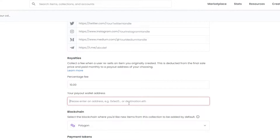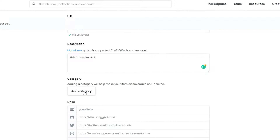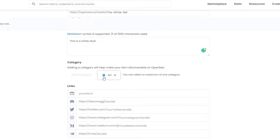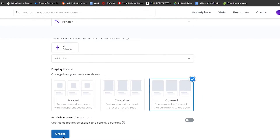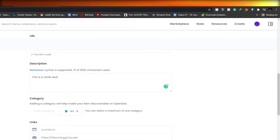Add your wallet address, then click Create. You also have to enter your category — if it falls into art, click Art; if it's trading cards, choose that; you also have collectibles, sports, and utility. I'm going to click on Art. Then choose your display theme: padded, contain, or covered. I'm going to choose Covered because it looks more cool. My wallet is asking for my signature, so I'll click Sign.